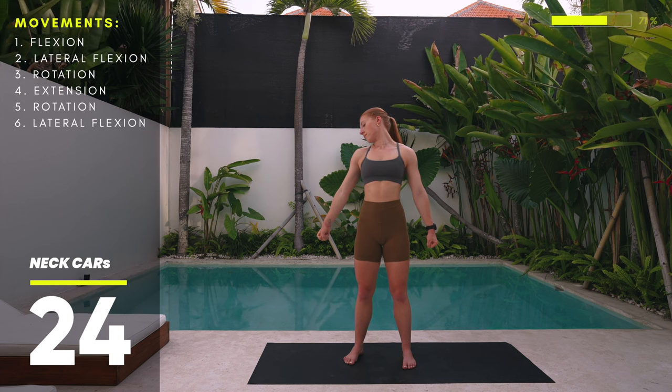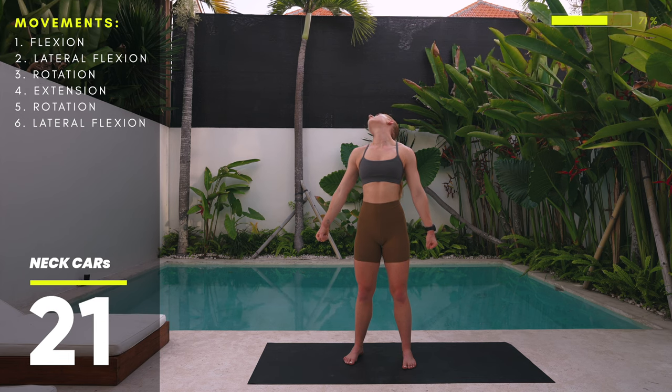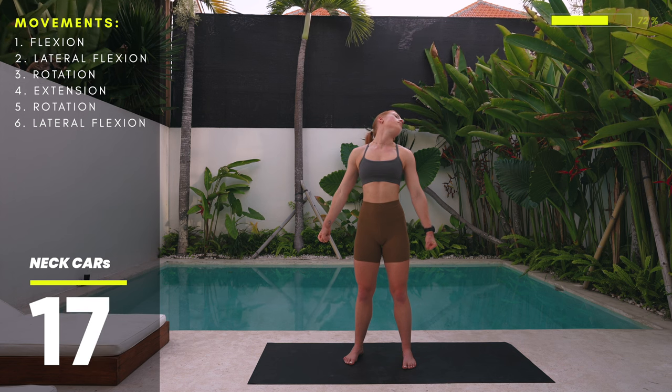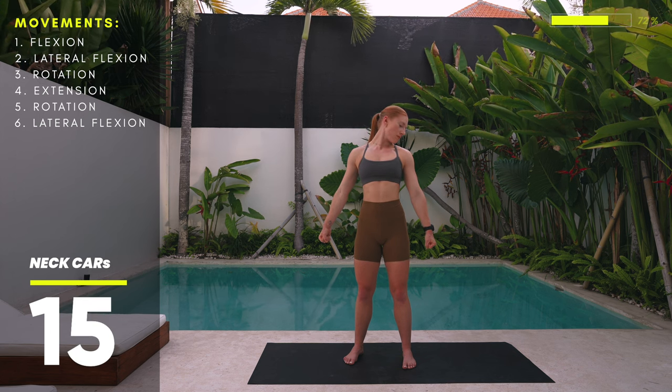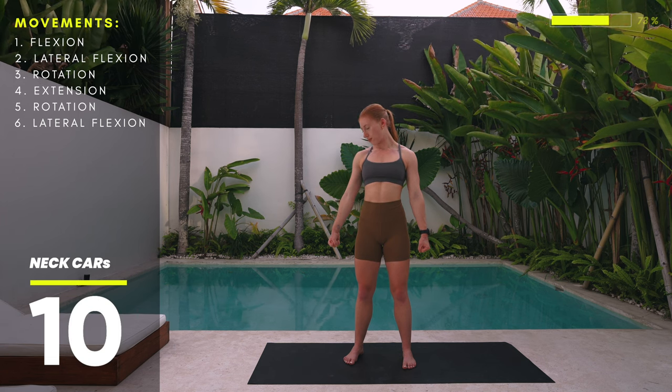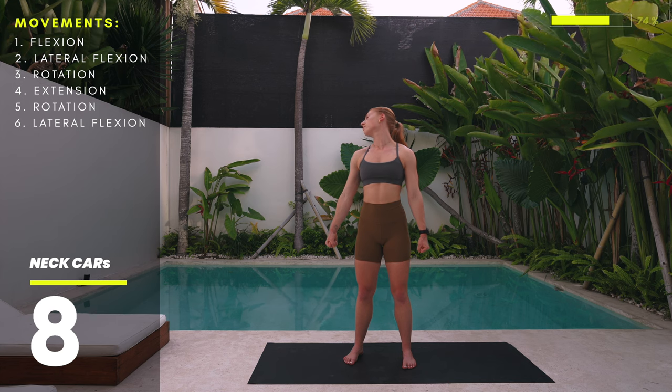Slowly get ready to change directions and again draw that big circle with the tip of your chin. Drop those shoulders down to create more space while taking long, deep, continuous breaths. In short: flex down, side bend, rotate up, extend up, side bend back down into starting position.